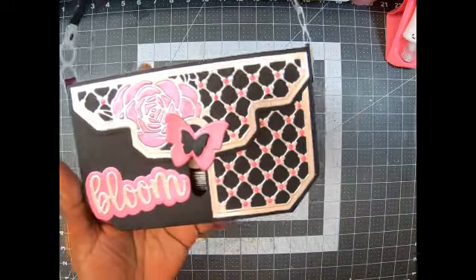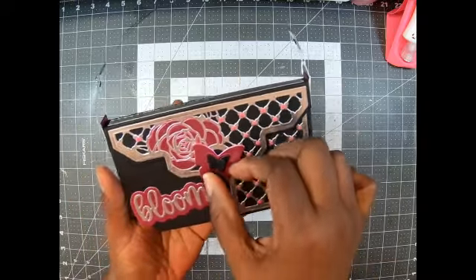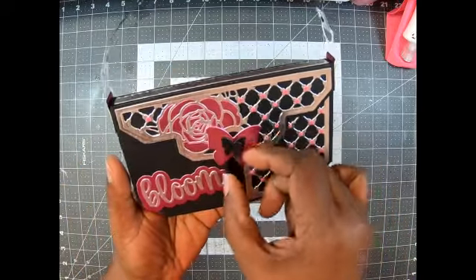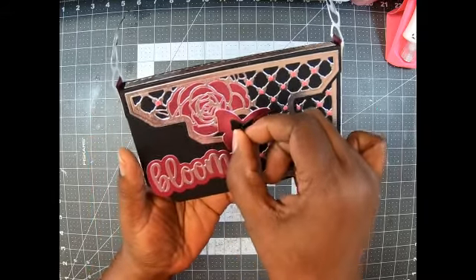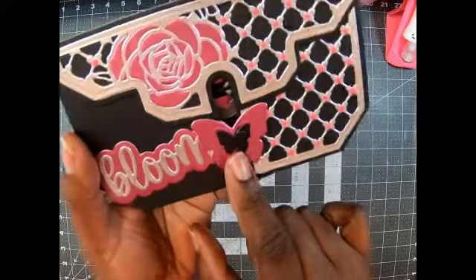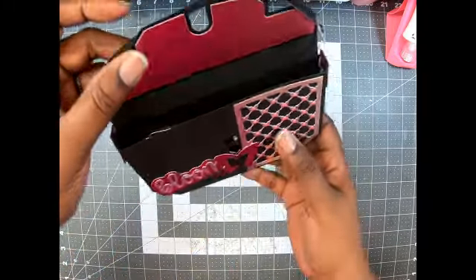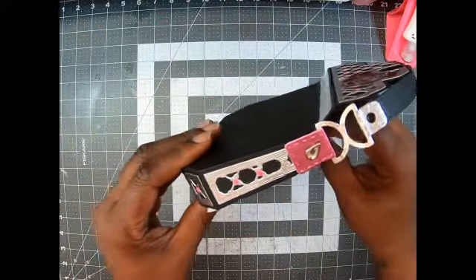This is one of the Tonic Studios die purses — y'all, look at my haul, I had three in that haul! I love how this turned out. I used some Nouveau drops here that are pink. This is a super cute purse. I put the word 'Bloom' on it. I love this die set. You slide this part down — it has a butterfly tab — and when you open it up, that's how the purse works.